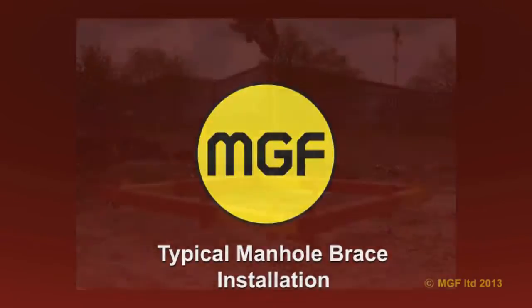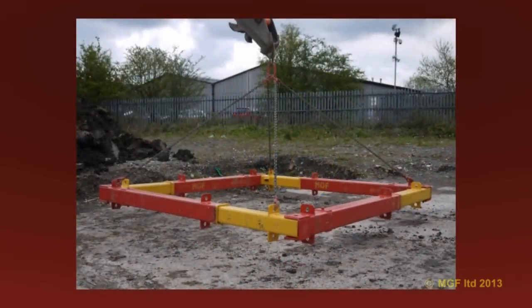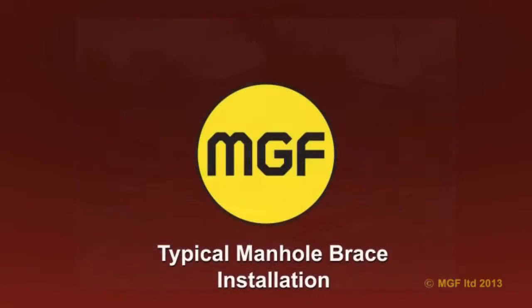MGF manhole braces are simple to assemble, four-sided hydraulic bracing systems designed to be used in conjunction with steel trench sheets or sheet piles. They are suitable for bracing small cofferdams for the installation of underground structures such as manholes, pits and tanks.